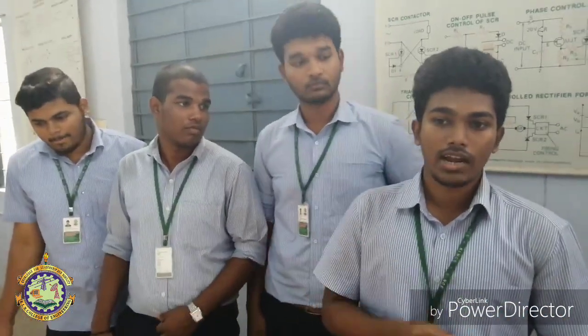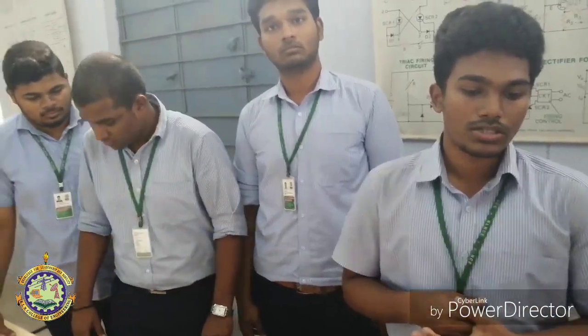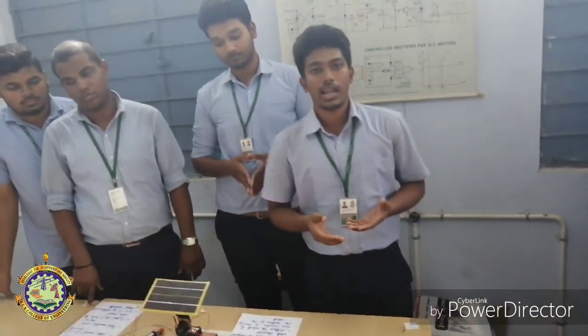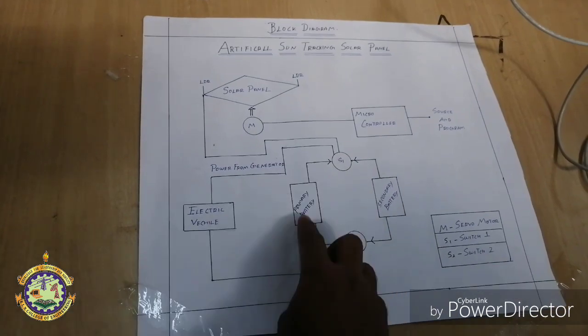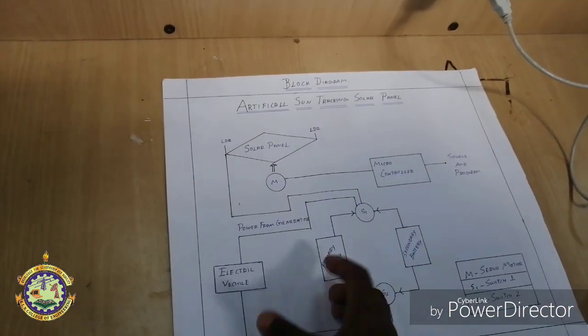Our main objective is to use the sun-tracking system in electric vehicles, so it can boost the batteries which are already provided as the main supply for the vehicle. Normally, an electric vehicle will run for about 50 to 100 km on its main charge. By implementing the sun-tracking system, we can boost the distance travelled by the electric vehicle, using a switch to simultaneously charge batteries that are already drained.